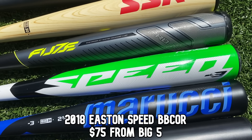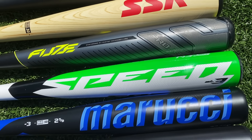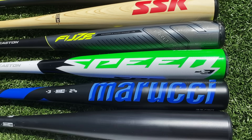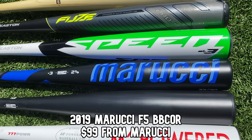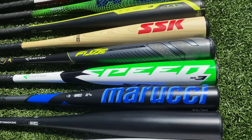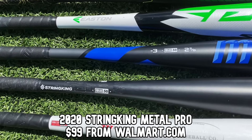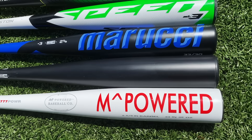The cheapest Easton bat — the Easton Speed from Big Five Sporting Goods for $75. That was a very cheap one, the only BBCor available at Big Five. Next, the Marucci F5 BBCor, got it off their website for $99. And probably the most popular of all these, the StringKing Metal Pro — it's only $100 now, used to be $150.